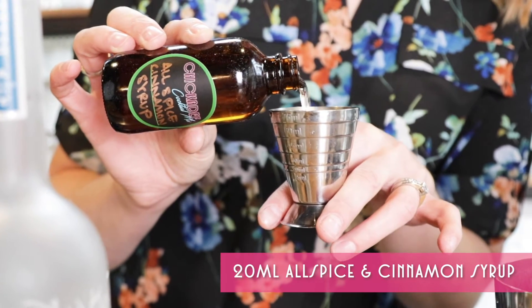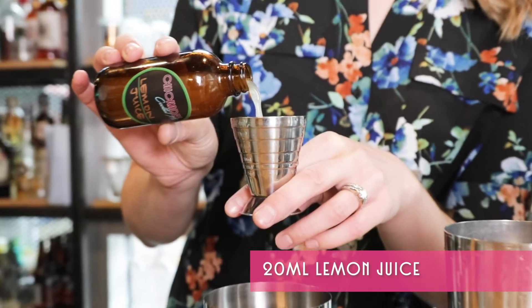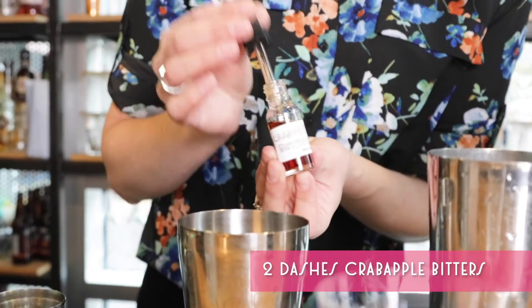Add 20 mls of an all-spice cinnamon syrup. And for balance, we're going to add 20 mls, three-quarters of an ounce, of lemon juice. Two dashes of crab apple bitters.